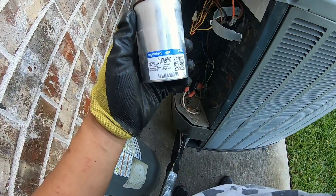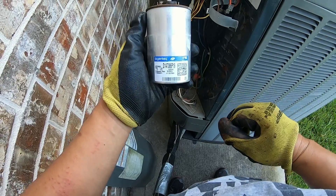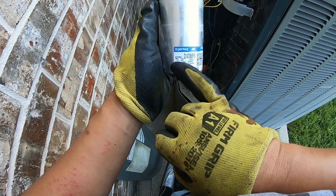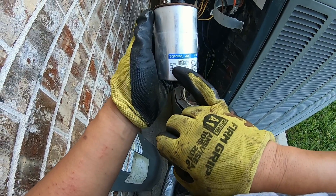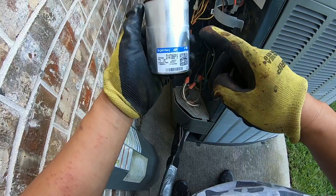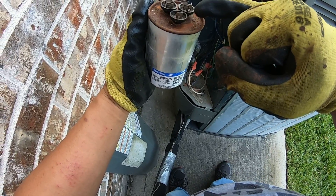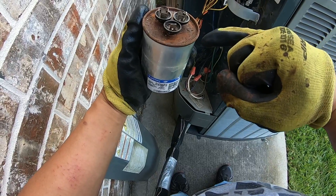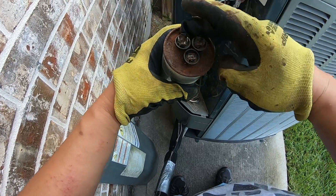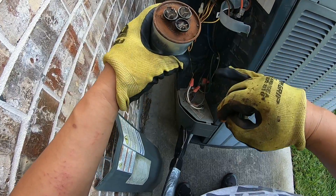I got the capacitor removed. This is a dual run capacitor — the reason it says dual run is because it has two capacitors inside. It's indicated right here: one capacitor is 45 microfarad and the other is 7.5 microfarad, plus or minus six percent tolerance. So there are two capacitors with one common. Most likely this is the common right here, but the label is so rusted I can't see anything.